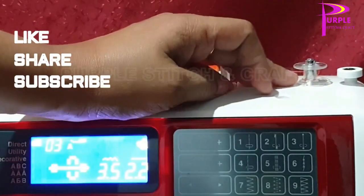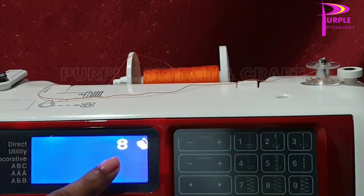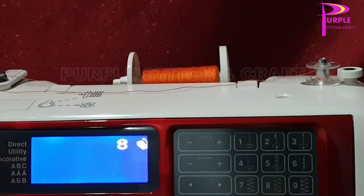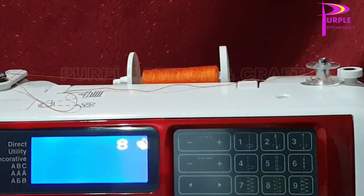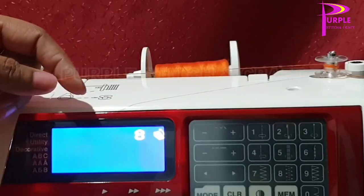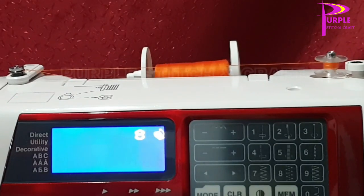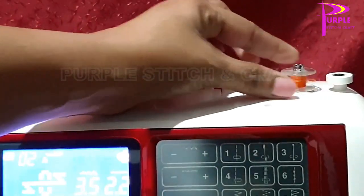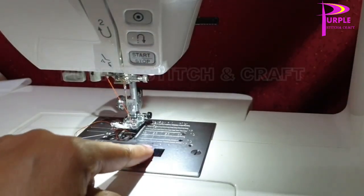Lock the bobbin into the bobbin holder. At that time the display shows bobbin winding mode. Check the easiness of movement and press the foot control to wind the thread. After that, trim the thread and remove the lock. After removing the lock, the LCD panel goes to default.